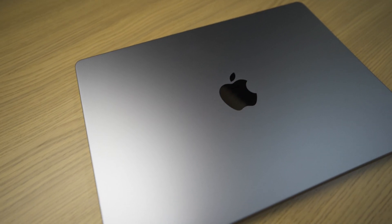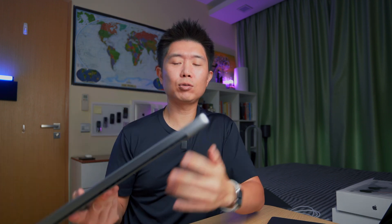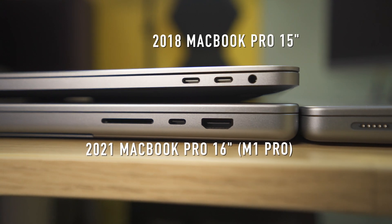To start things off, everything about the MacBook Pro is new. We have a new design, new screen, new keyboard, new speaker system, new enclosure, new ports — or should I say the return of the ports. The design actually harks back to the old PowerBook G4, which had a similar boxy look compared to the flat-edged, tapered designs of recent MacBooks.